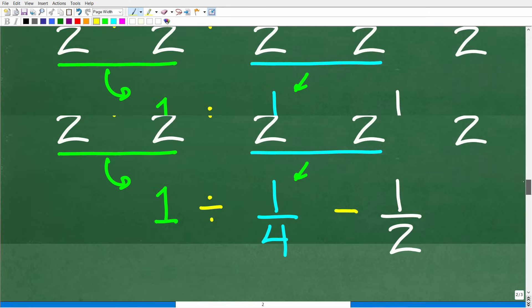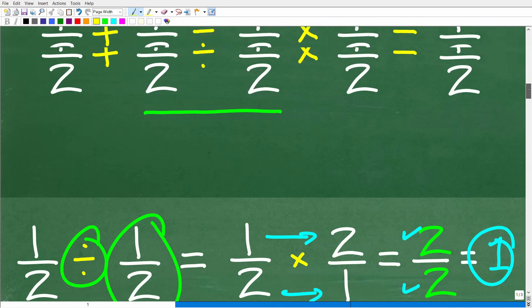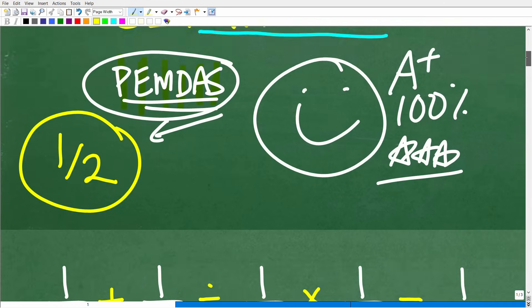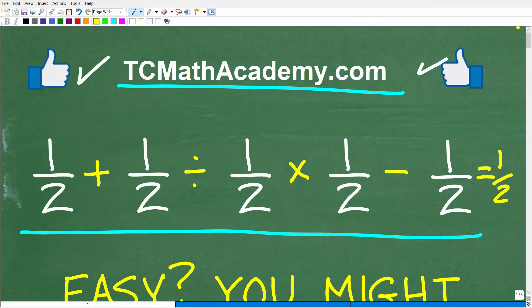Don't feel bad — my videos are not designed to make anyone feel bad if you didn't get this right. You should celebrate that you now know where you went wrong and won't make that mistake again. But if you want to master a math skill, you've got to practice, practice, practice. Watching a video like this is the first step, but you've got to do a ton of additional practice as well to truly embed it as a long-term skill. Best of luck in your math adventures — thank you for your time and have a great day.